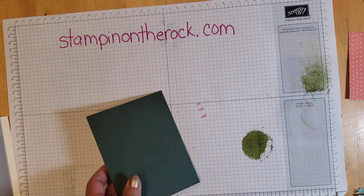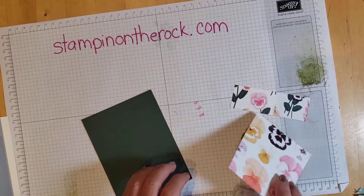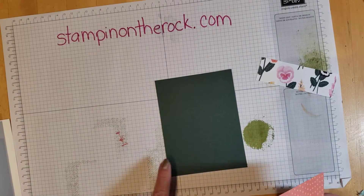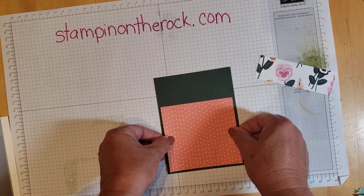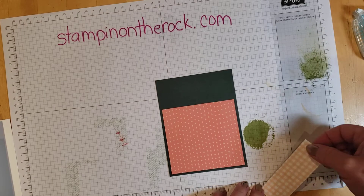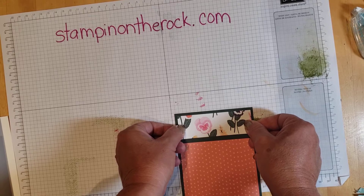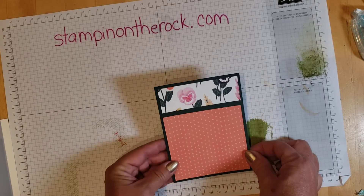Let's go ahead and attach those pieces — let me get these post-it notes off. I love post-it notes! Generally I put about an eighth of an inch on all of my borders. I'll put that down and then add the top piece. You'll notice there's a gap in the center — that's okay, we're going to be putting our ribbon right there.